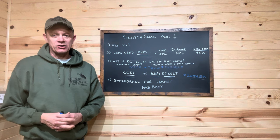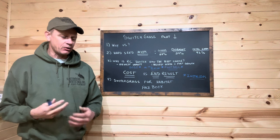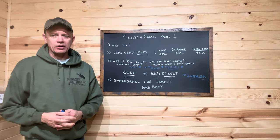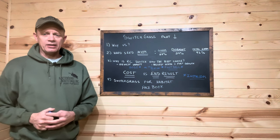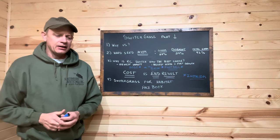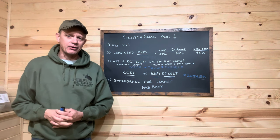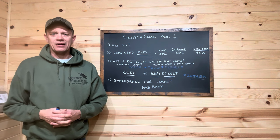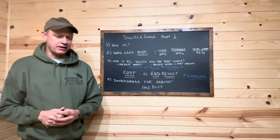Hey everybody, welcome back - it's been a while, I think since September. A lot of our content is driven by questions and comments we're getting here at the shop, customer concerns, things we're seeing on social media. Right now it's 10 o'clock and we've gotten no less than a dozen emails and five or six calls already today, and everyone's talking about switchgrass.